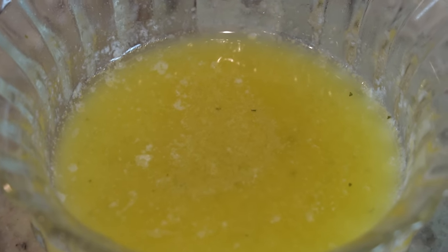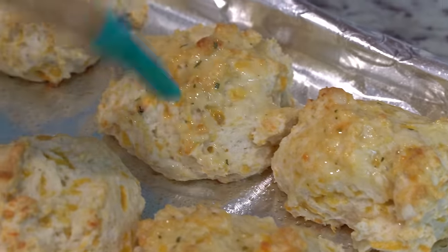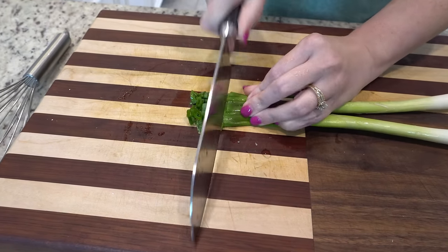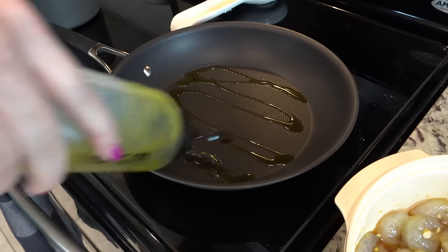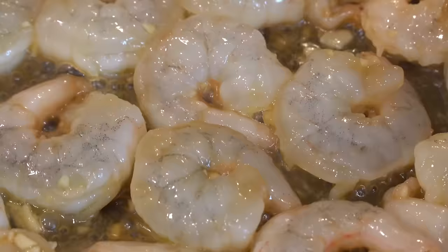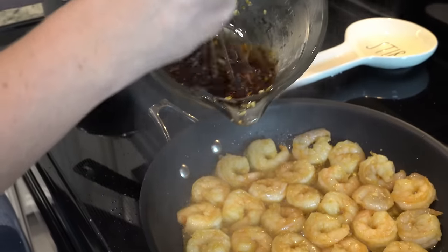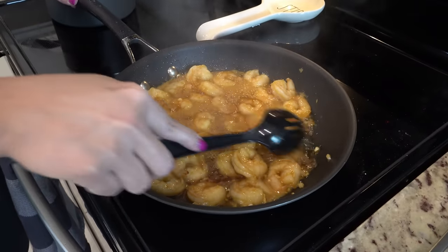I'm going to go ahead and melt the butter for the top of the biscuits. I've got this skillet on medium-high heat. We added the shrimp in here and discarded the extra marinade it was sitting in. We're going to let this cook for about 45 seconds on one side and then flip it. We're going to take the rest of the marinade and pour it over top and let them finish cooking. It only took about another minute more — they're done, so let's eat.